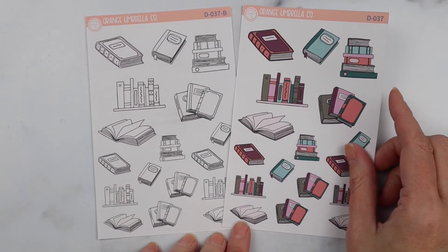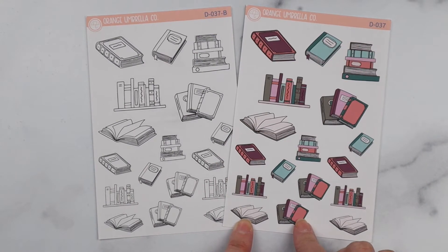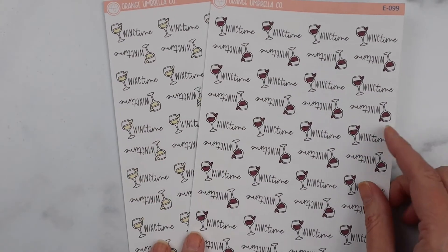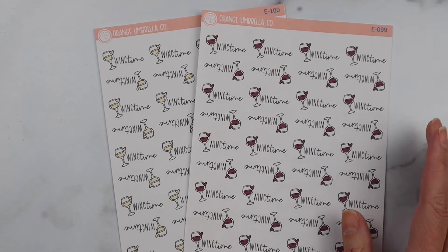Next up are these adorable book doodles that Allison did for us. These are exclusive to our shop — this is her color palette — and we also offer it in black and white. The sheet number on that is D037.